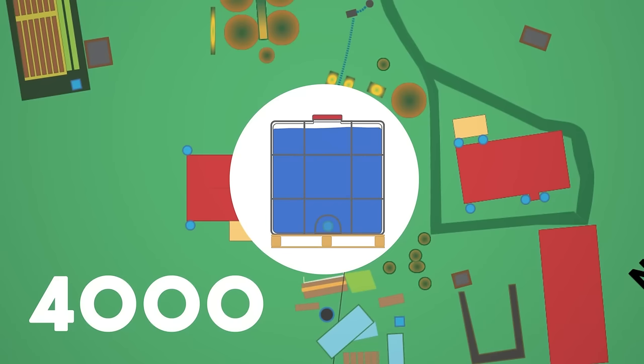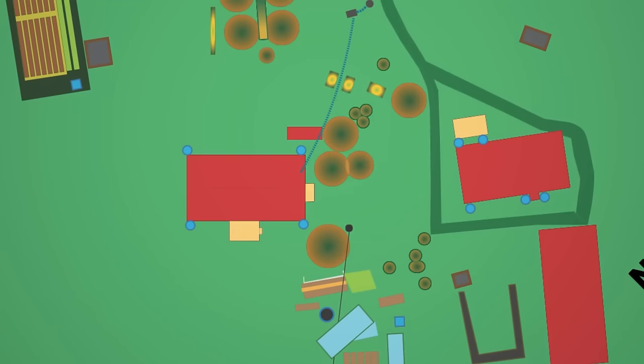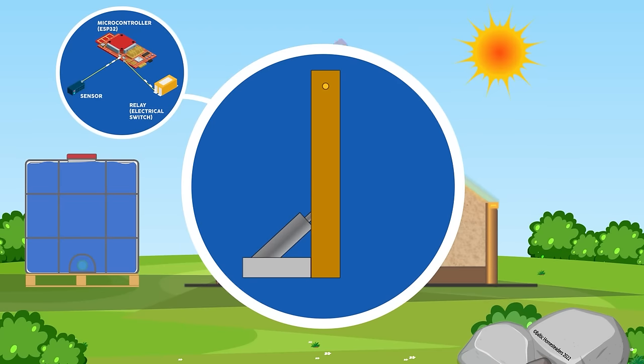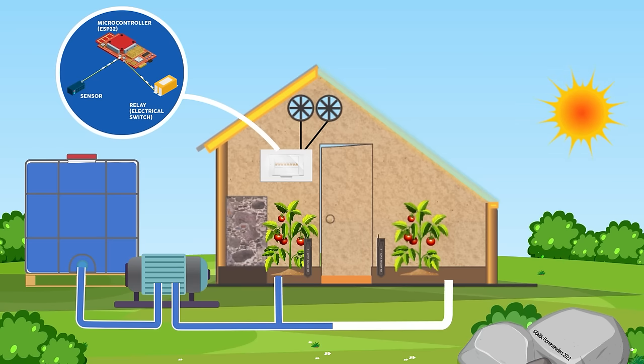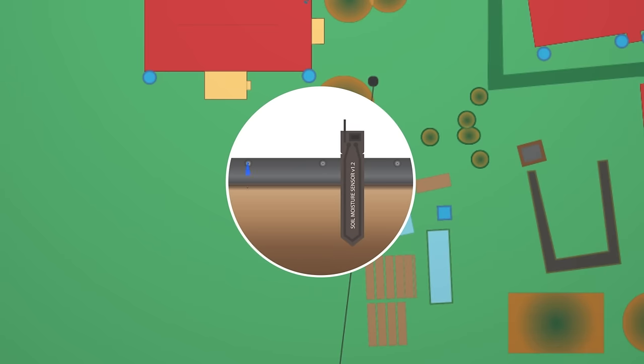The eighth consideration is control. I've already started making videos to demonstrate how to control and automate elements of the greenhouse. With automated ventilation you can fine-tune the airflow for optimal growing conditions. With automated watering you can ensure that your plants always have the right amount of water — I'll use sensors to monitor soil moisture levels and activate a watering system when needed, and you can also set up a drip irrigation system to conserve water and prevent overwatering. By automating these key aspects of greenhouse management you can reduce your workload and improve the health and productivity of your plants.